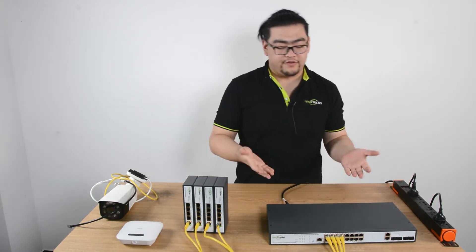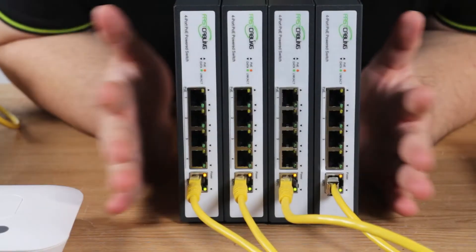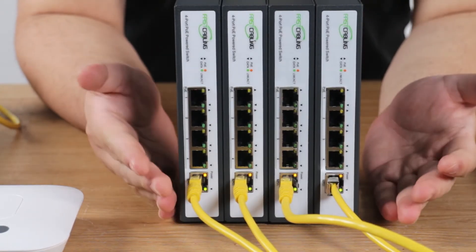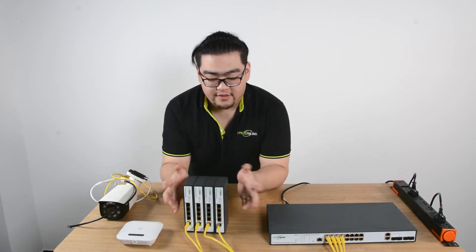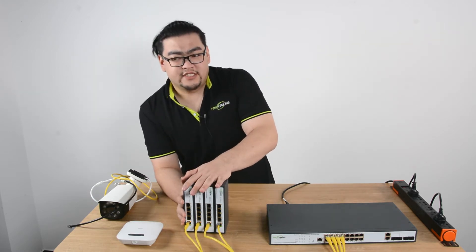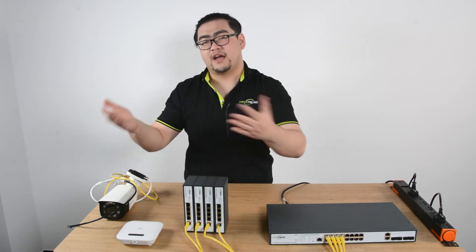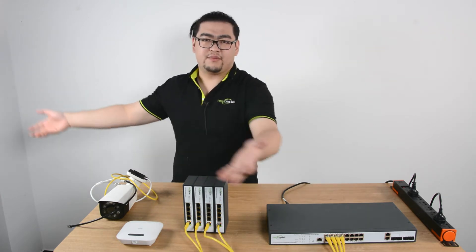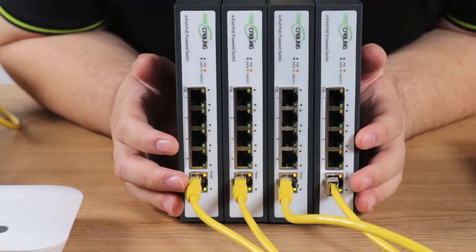Now let's look at the main focus today — the 4-port PoE-powered switches. These powered switches work in a special way: they act as both a powered device and a PSE, a power sourcing equipment. They receive power and data from the 16-port PoE switch, then divide it out to up to 4 other devices, acting as a power sourcing equipment. So it receives power and data on one end and passes it on to other IP devices — kind of like a mid-span station.